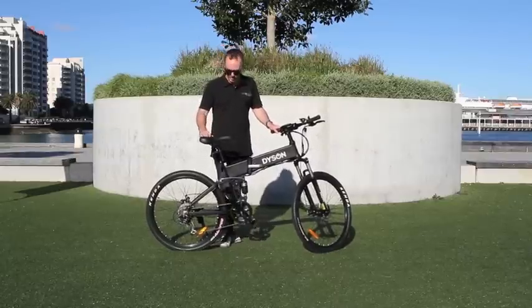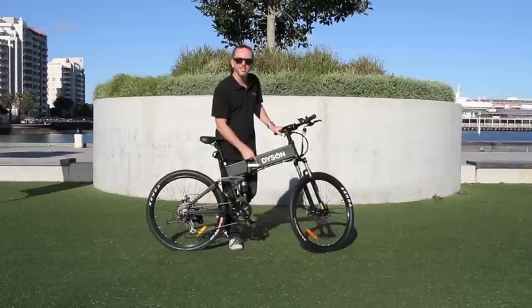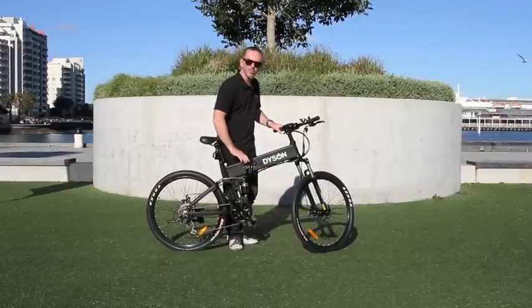First thing you want to do when folding the bike is kick the kickstand, and then we're going to release this latch here so we can fold the bike. It's a little safe — just flick that up and then open this silver latch here.